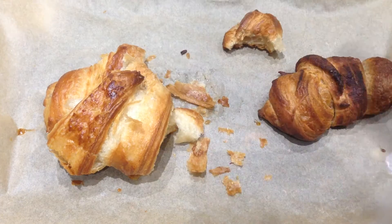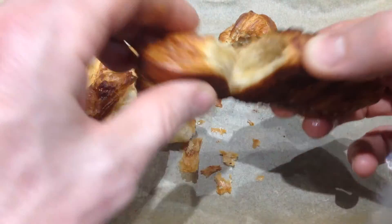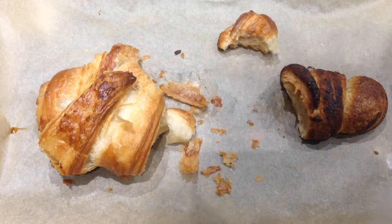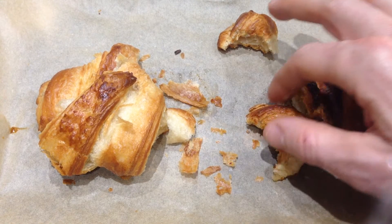Mmm! That's amazing! And then this was a bit of leftover dough — with sugar and cinnamon. Wow! That's fantastic!